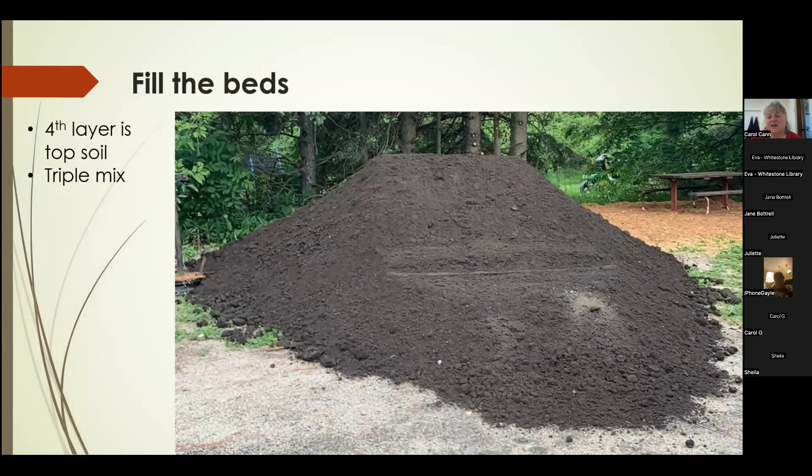The final layer is the topsoil. We ordered in a load of triple mix. We found it was not quite as triple as we'd hoped, but we got a good deal on it in the community and this is what we used for our very final layer.